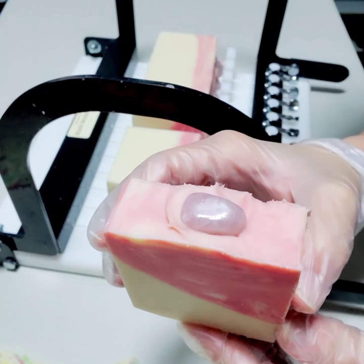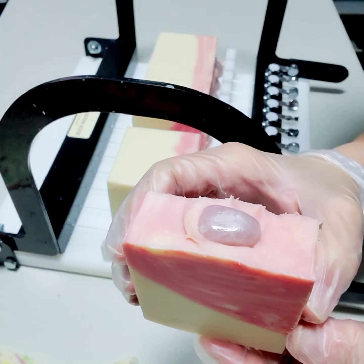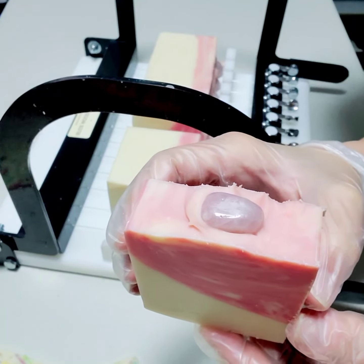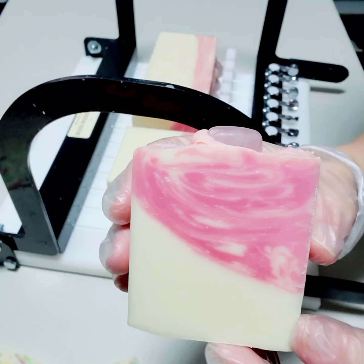It smells so good. I try to pick a fragrance that matches the vibe of the crystal. And rose quartz is known for bringing love and openness to your life.